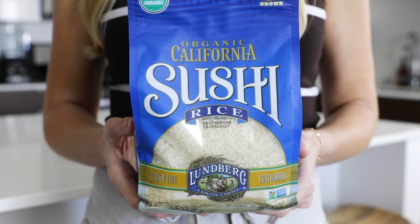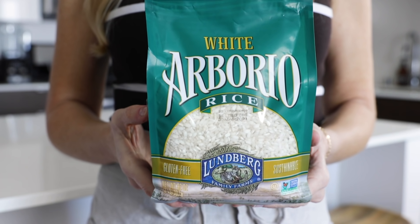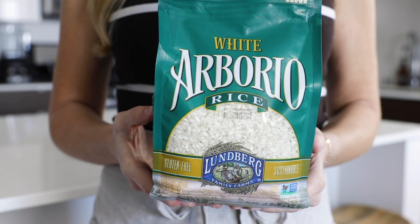Short grain rice, like sushi rice or American short grain brown rice, will be stickier and clumped together when cooked, which makes it perfect for sushi and using chopsticks. Medium grain rice, like arborio or bomba, will be moist, tender, and fluffy, with a little bit of stickiness and chewiness, which makes it perfect for risotto and paella.